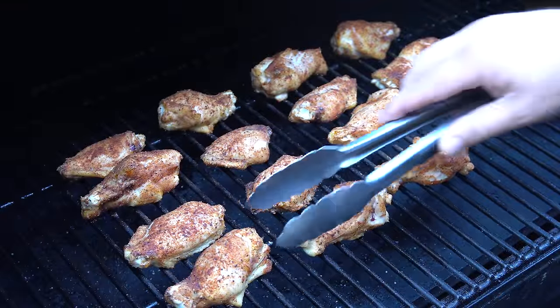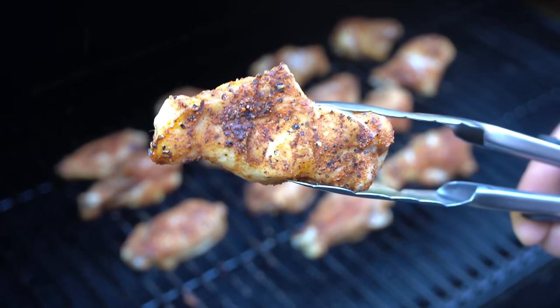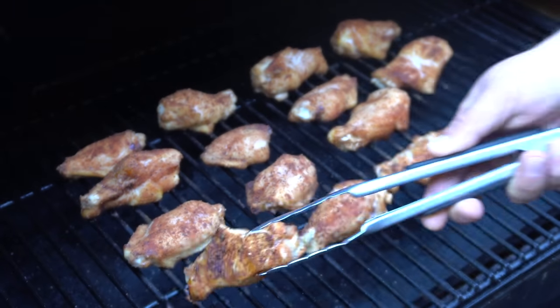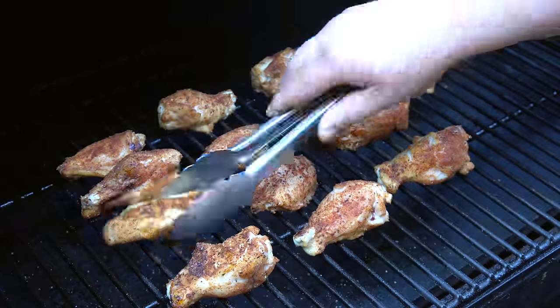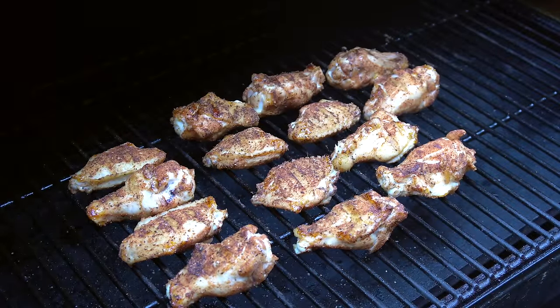It has been 15 minutes. We're going to go ahead and flip these wings over. You can see we've got some really nice color coming in already, getting that skin nice and crispy. I'm going to flip these over and let them go another 15 minutes, then we'll come back and flip them one more time. See you in 15 minutes.